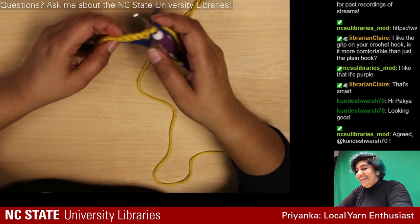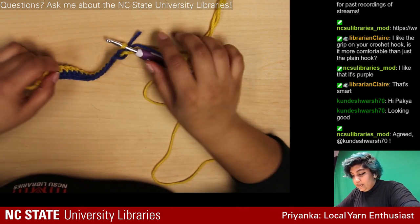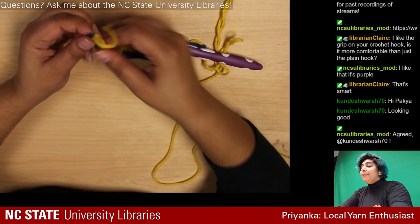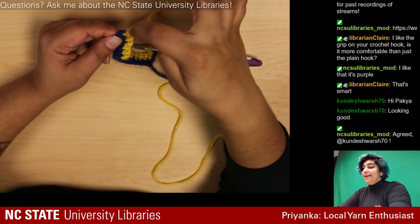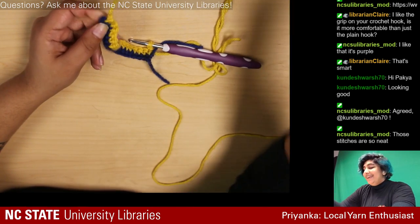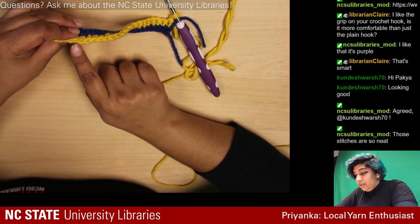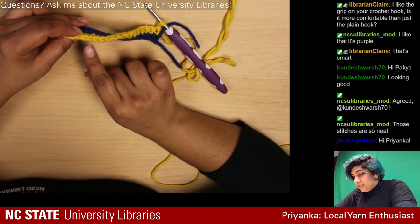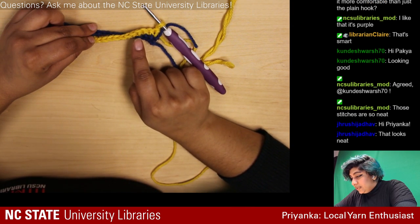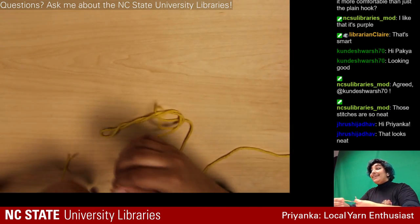Now this looks less terrible — still curvy but we won't talk about that. I'm going to count my stitches to make sure the count is still correct. One quick way to check: on a longer piece like a blanket or scarf you can tell if someone messed up because the side won't be straight — if it's slanting one way the row counts are wrong. One, two... eleven... yes! I'm so bad at counting stitches so that's sadly kind of a victory.